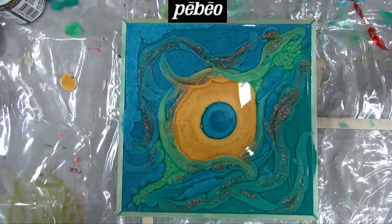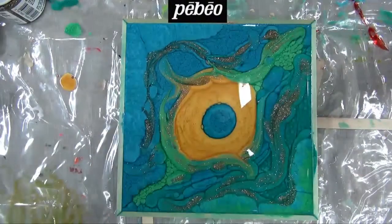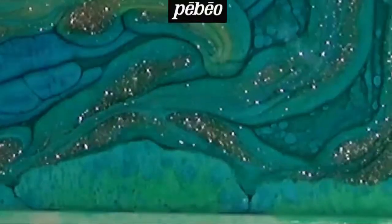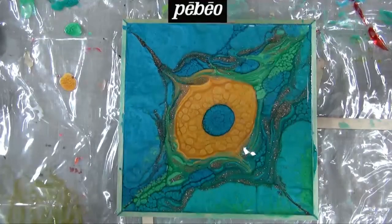For the finishing touch, the artist adds Fantasy Moon colors to the piece. See how Fantasy Moon, even applied in small quantities, has an immediate effect on the previously applied Prisma color. Make sure to keep this in mind and share this knowledge with your customers.